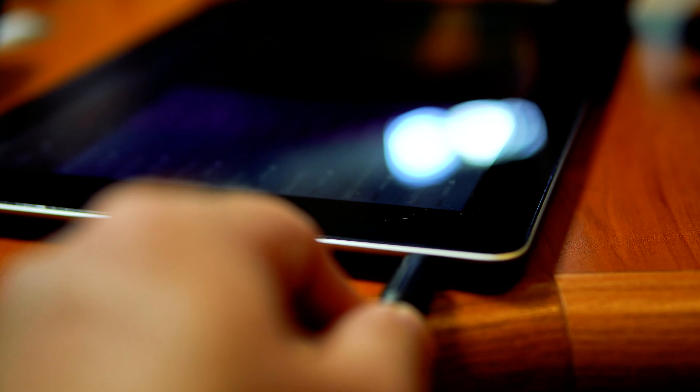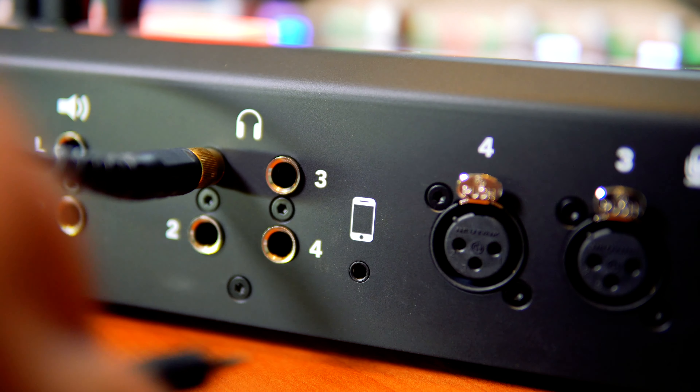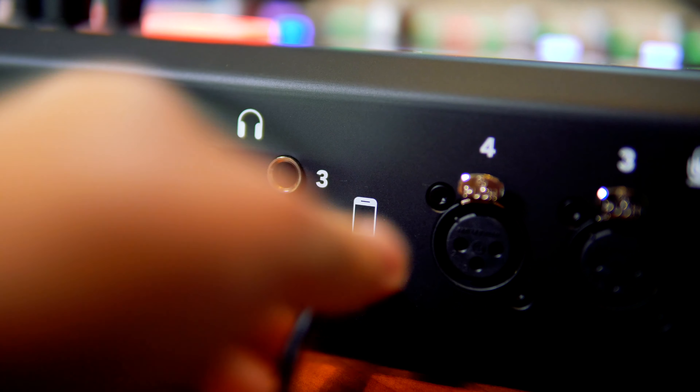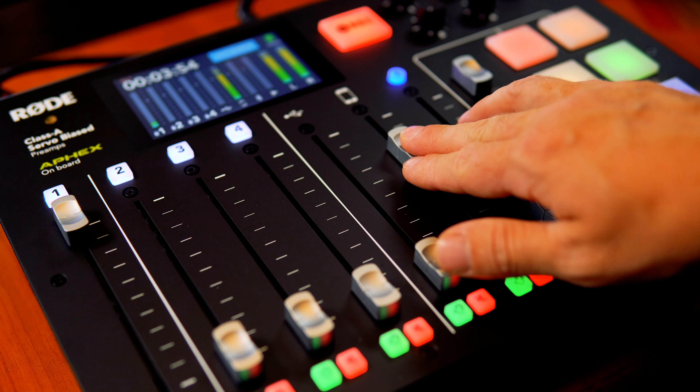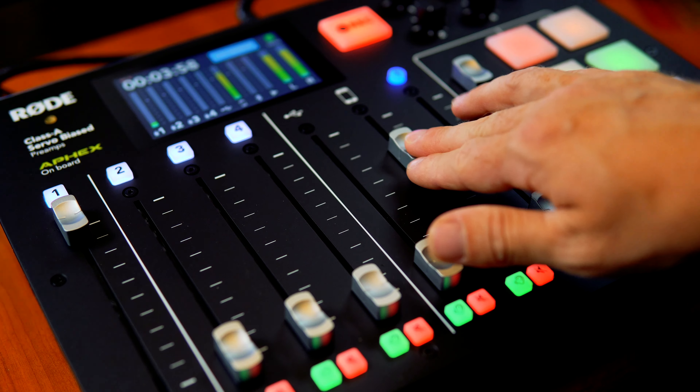First, you'd start by putting the 3.5mm cable into your device and then the other end goes into the back of the Rodecaster Pro here. You can then use this fader on your Rodecaster Pro to increase or decrease the volume of your device and start playing audio.